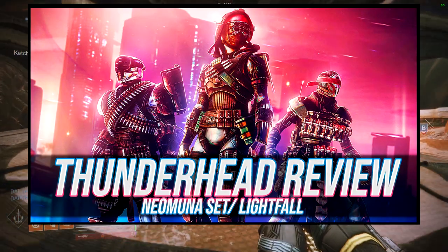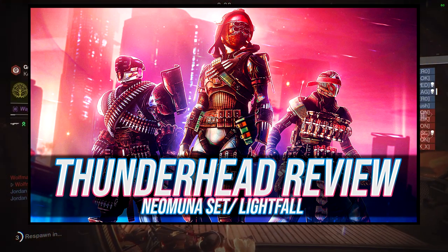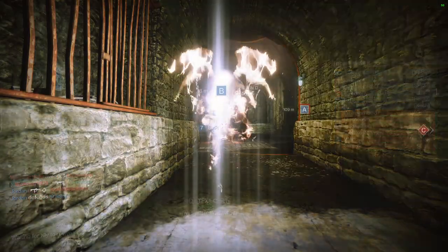We go over how it shaders, how it looks, my thoughts on it — we just have a good time on that video. So let me know what you guys think about the armor in the comments below. Are you guys going to be using some of these? Let me know. Other than that, let's look at this armor.